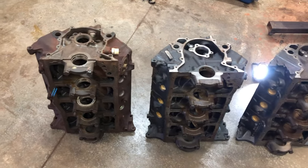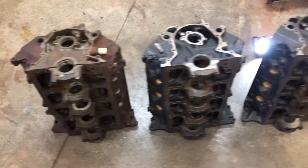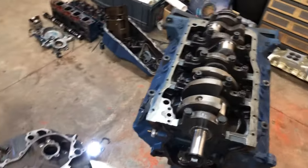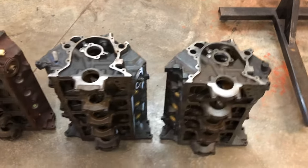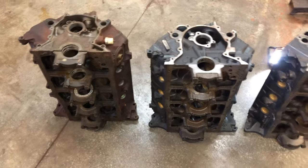Hello everybody! I've got four different Ford 302 blocks laying here and we'll talk about the differences of these blocks to some degree. There are differences between these blocks and they're not all the same.